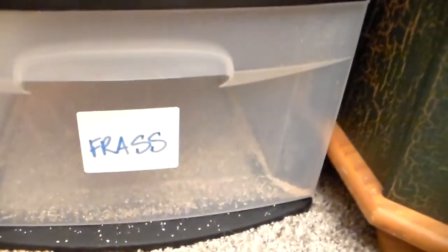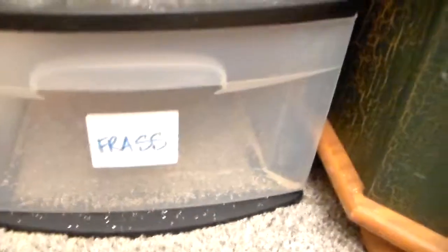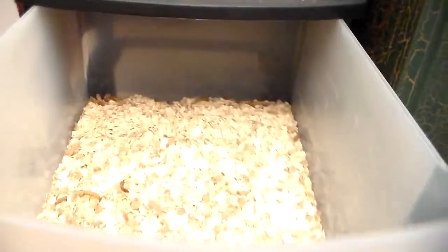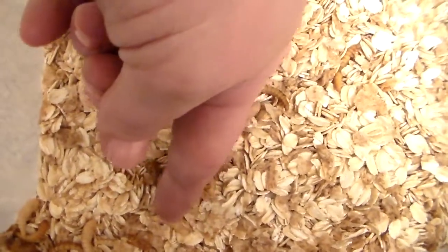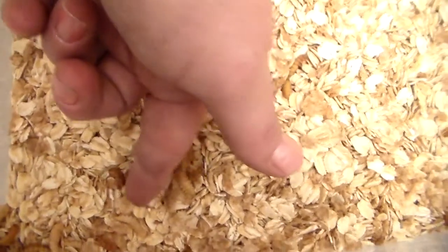The large drawer also has a screen underneath, because down here is frass — which is poo. Anyway, frass, manure, guano for birds — we have all kinds of words for it. In the large drawer, this is where they grow up and eventually the worms turn into pupas. You gather those pupas, take them up to the top drawer, and they turn into beetles and the cycle starts back up.